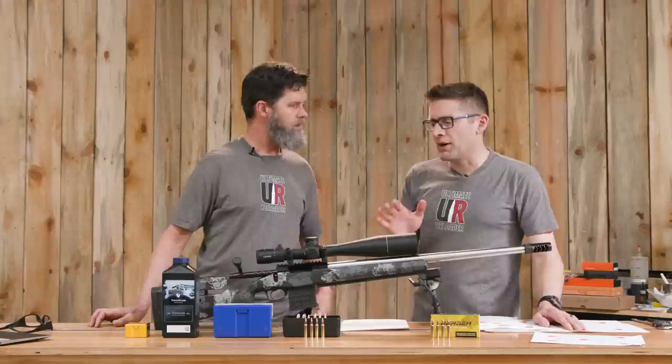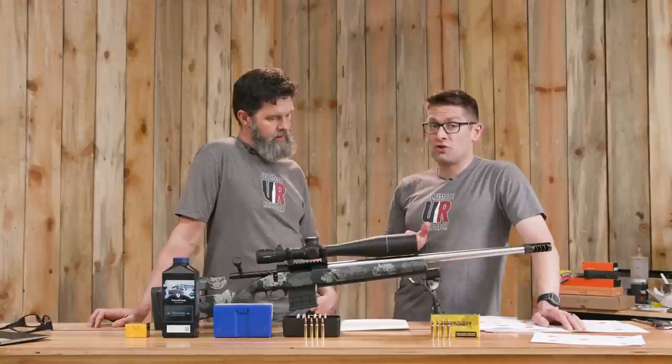Let's look at the SDs and ES. For the factory loads, we had an extreme spread of 67 and a standard deviation of 19.93 — call that about 20. For the 24.6 load, there's an extreme spread of 30, which cuts it less than in half, and an SD of 10.82, which approximately cuts that in half. For 24.7, the ES was 36.76 and the SD was 11.73.